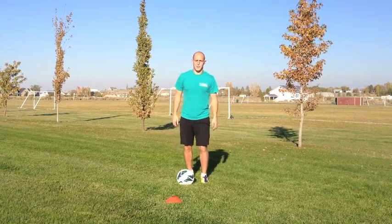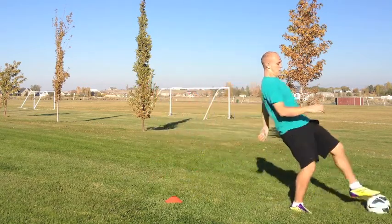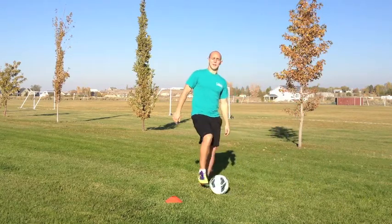Practice it slowly a couple of times at first. And don't forget to use both feet.